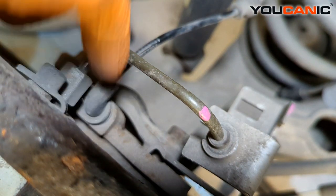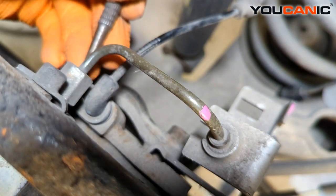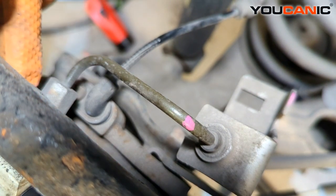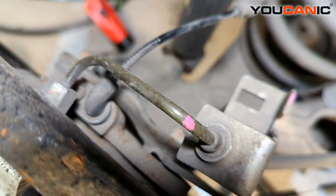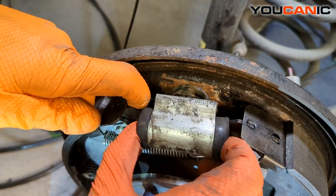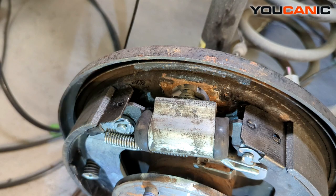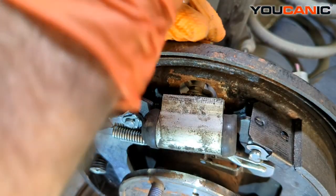With those bolts removed, give it a nice tap to slide it in just enough to gain access to the T30 torx bolt here, and then be able to pull the ABS wheel speed sensor out. This is the caliper unit we're sliding in a little bit. We want to make sure we pull the brake shoes in slightly too so we don't mess up the boots on the wheel cylinder. Now we need our T30 on the back side to loosen and remove.